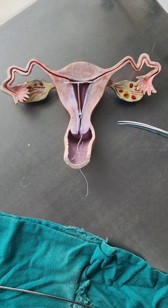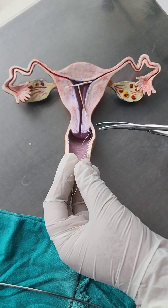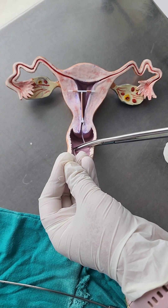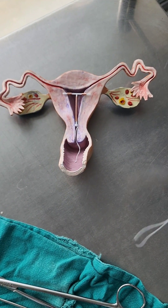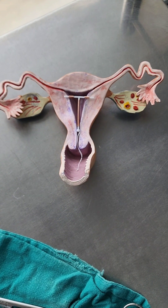The copper T is now inserted inside the uterine cavity. We cut the thread so that approximately 2.5 centimeters of thread is retained beyond the cervix. We then let the patient feel the copper T thread so she knows how to check for the copper T.